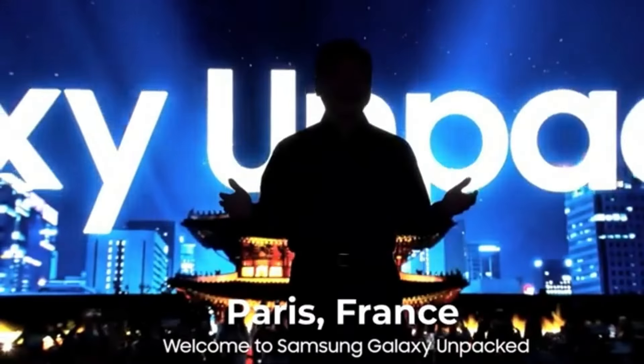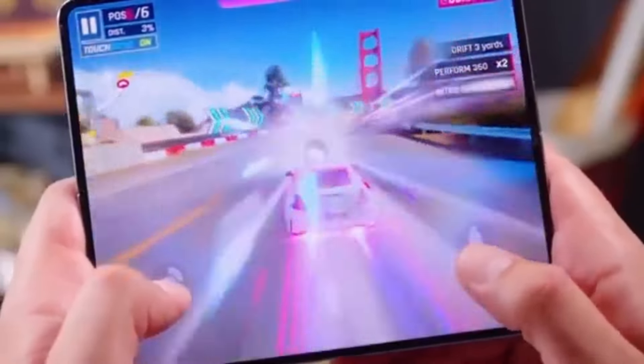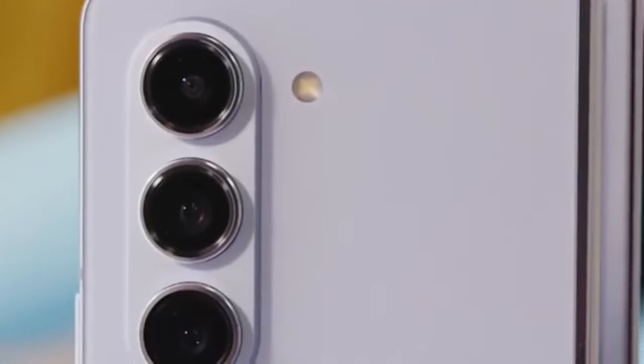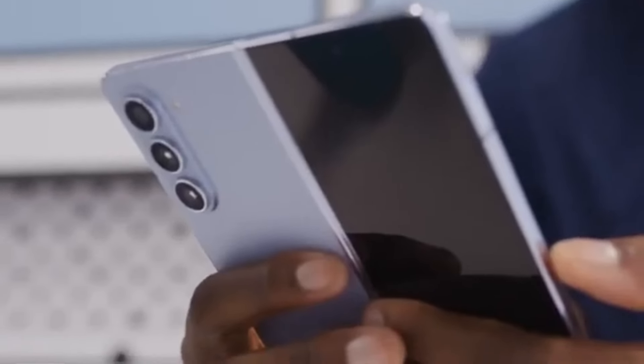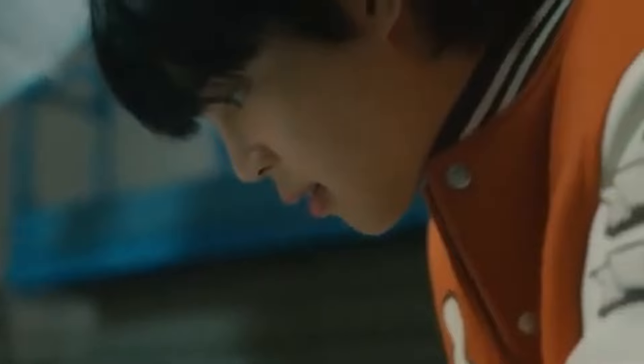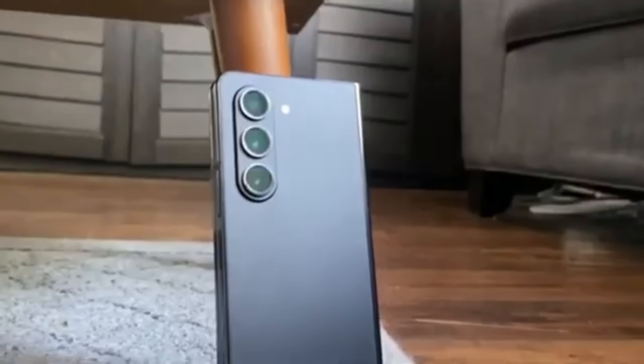Samsung's Galaxy Unpacked events are always full of surprises, and we can't wait to see what they have in store this time. Will the Galaxy Z Fold 6 Ultra live up to the hype? Will it bring groundbreaking features that set it apart from the standard model? While rumors suggest a larger display and a slimmer design, the lack of S Pen support might be a deal-breaker for some users.